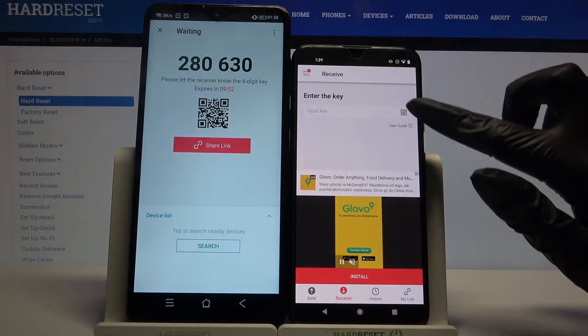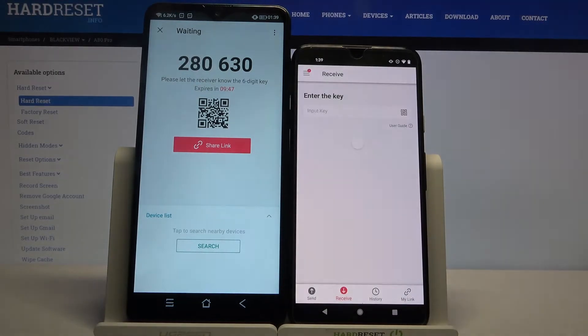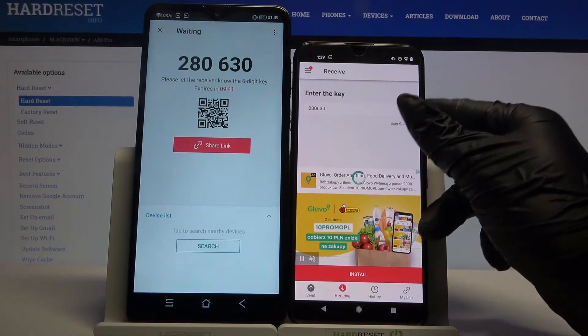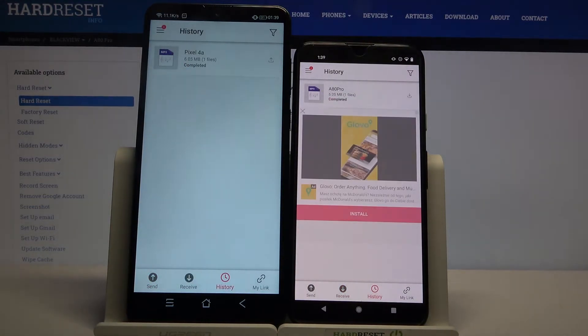I will click on the scanning icon on the Android, choose while using the app, and scan the code because it's faster. As you can see, my file was successfully transferred.